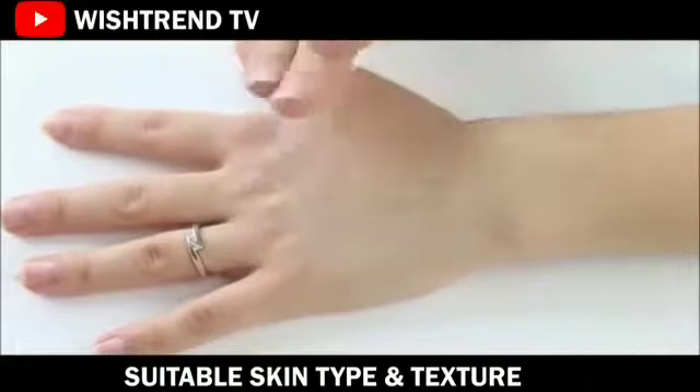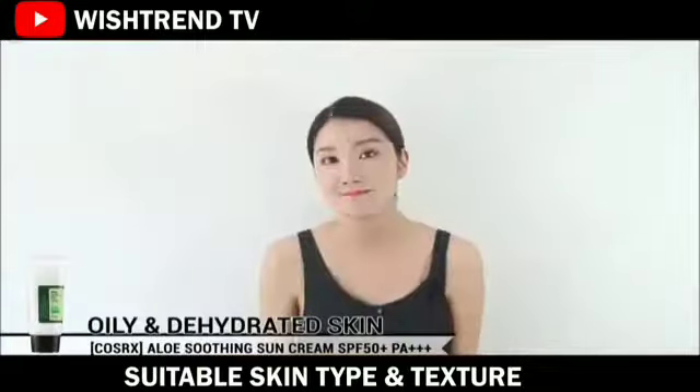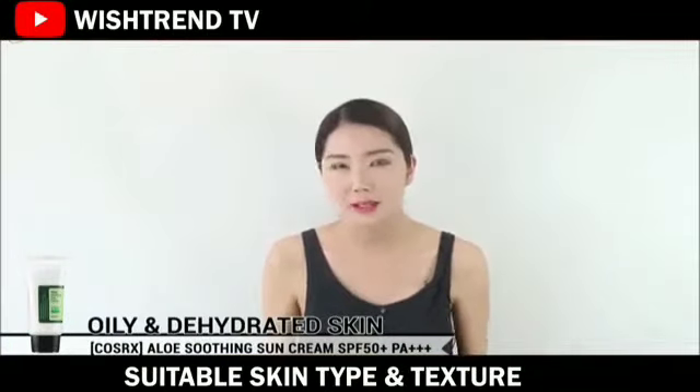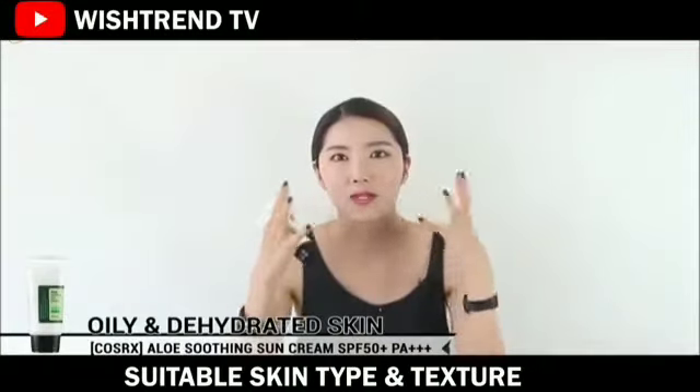And also it doesn't give a white cast, which is very important for those of you who really do not like that. Especially for men — they really don't like it when our face is really white.